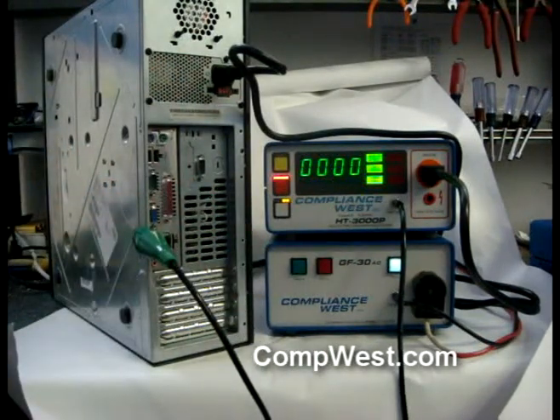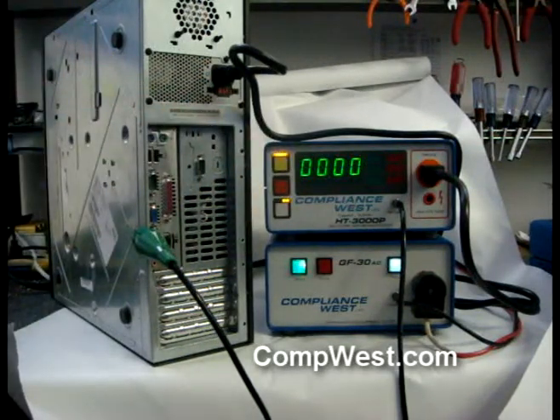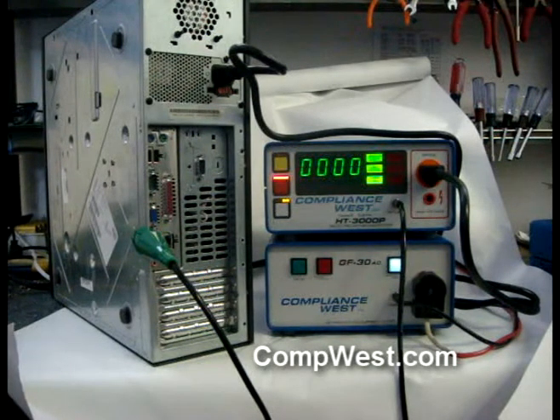The operator presses the reset button, then the test button on the high pot tester. The ground bond test is conducted first, then the high pot test is conducted. A passing result is shown.